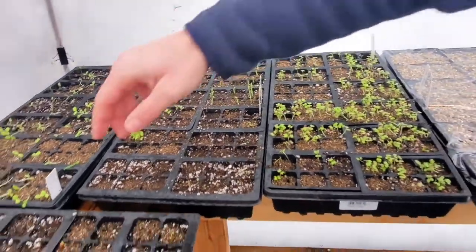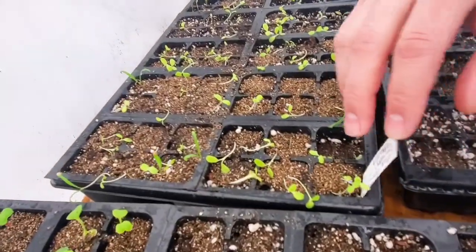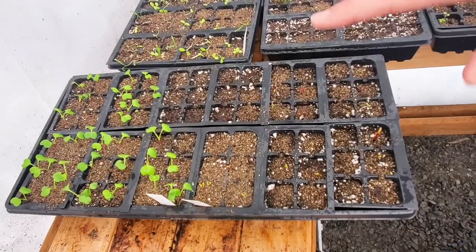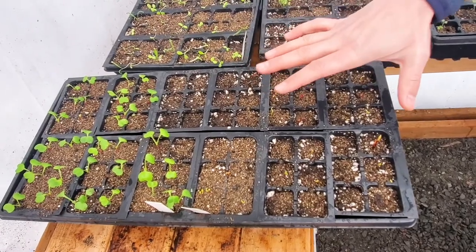We haven't sown any more flower seeds yet, so we need to get on that. We've got gourmet lettuce right here — this whole tray — going to be eating really well in a little bit. And of course radishes and then Swiss chard. The radishes are coming up and the Swiss chard are now really starting to poke up.